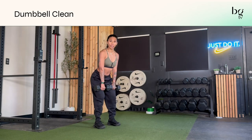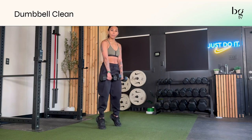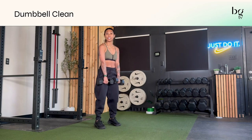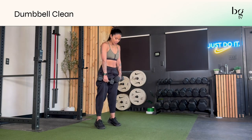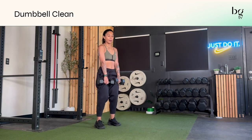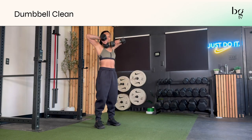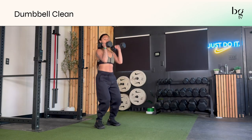From there, you're going to give me triple extension. If you've never heard that phrase before, what it means is your ankles, your knees, and your hips are all going to be extended — AKA straight. So I'm going onto my tippy toes, my knees are straight, my hips are straight. I'm not leaning back, I don't have my knees bent. Everything stays nice and straight as I dynamically bring my dumbbells up and then slip them.